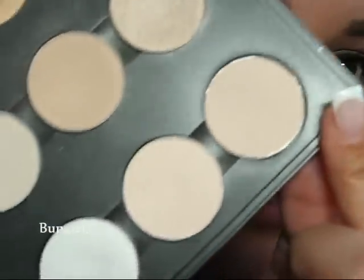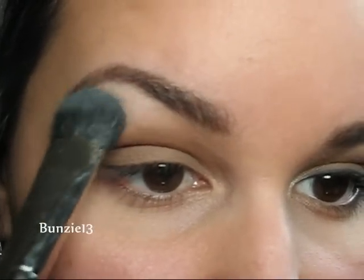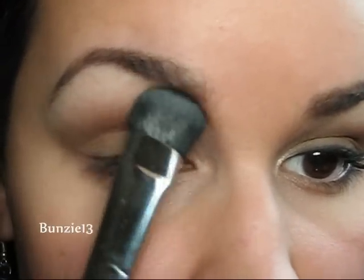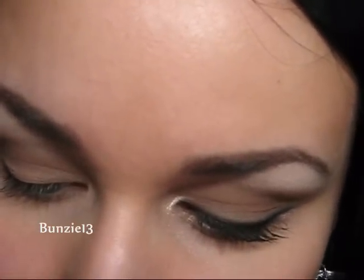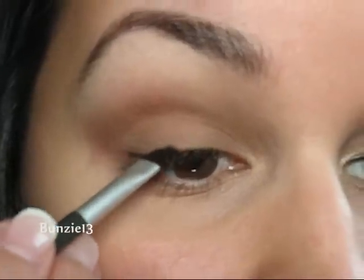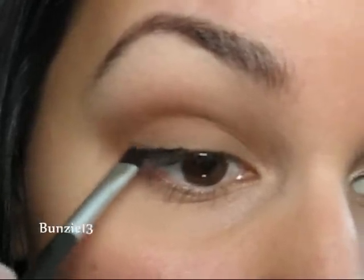Next, I'm just going to go into a pale color — this is Blanc Type — and I'm going to use it on my 227 to highlight my brow bone. Now I'm going to go ahead and line my eyes using my Urban Decay Ink for Eyes Liner in black, in the shade Zero. I'm just using the brush that comes in the palette, getting some product on it, and then I'm going to quickly and easily line my eyes.